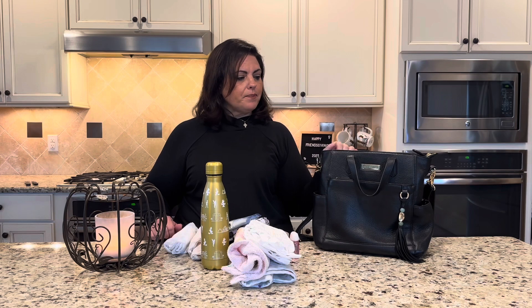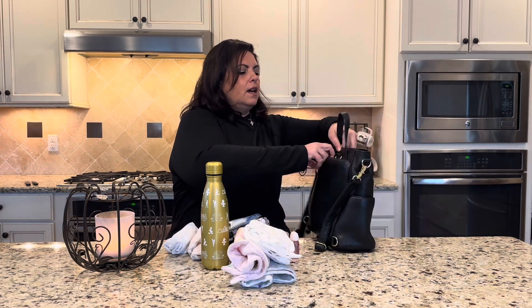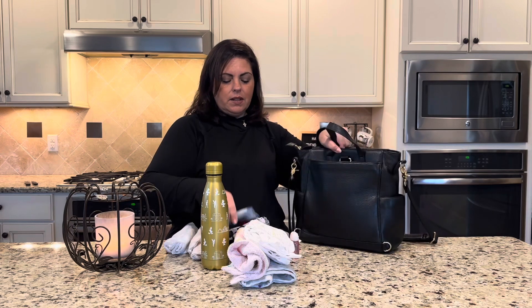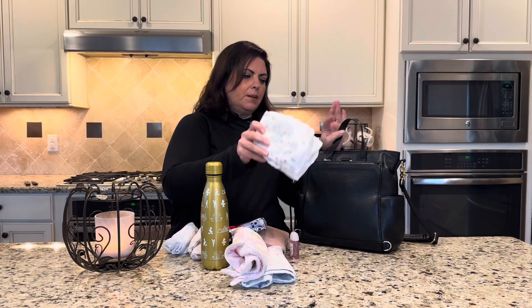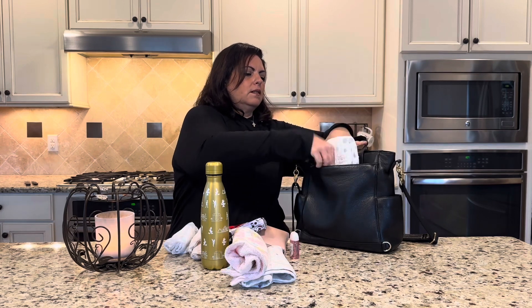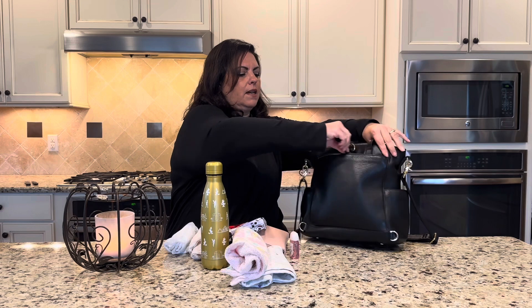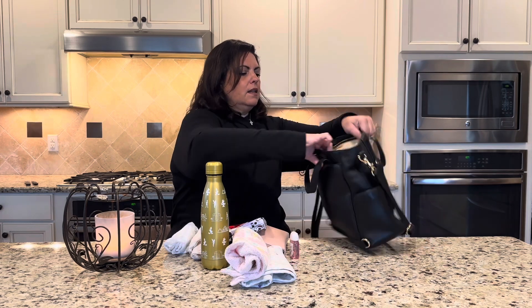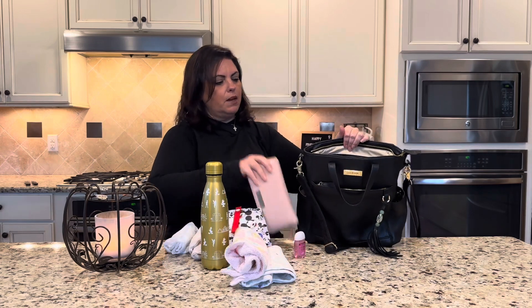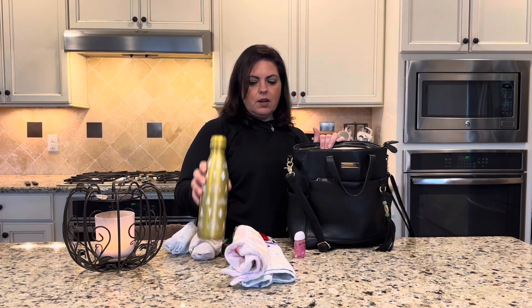Let's get started. First thing I'm going to do is put wipes and a couple of diapers in the back pocket of Brittany — they fit in there nicely. And then on the inside I'm going to put in my wallet.